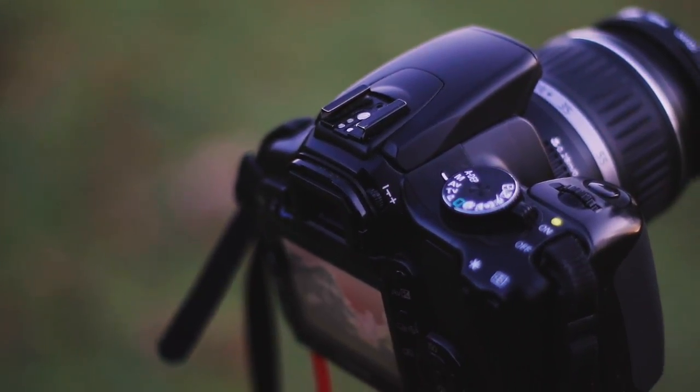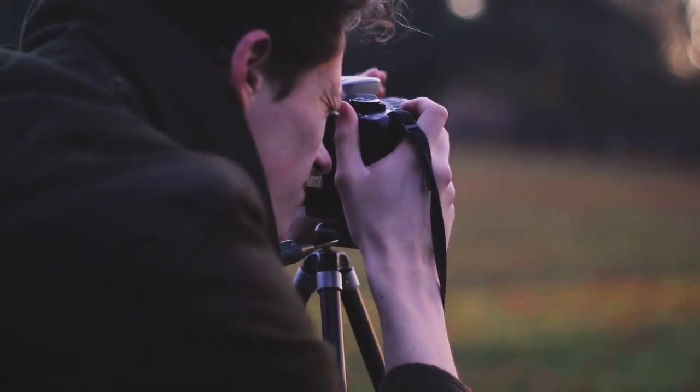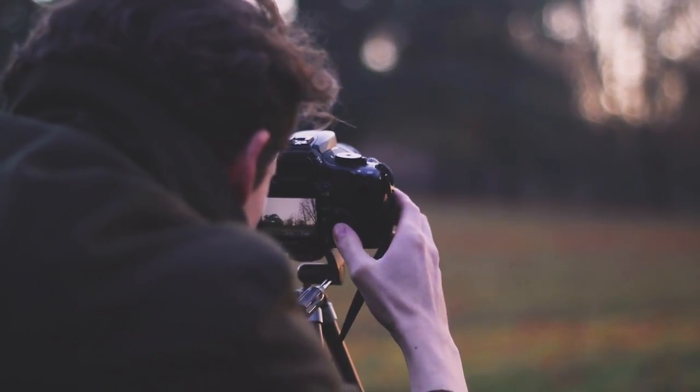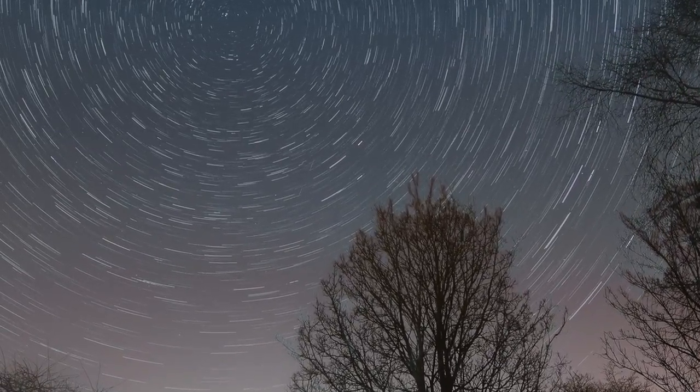We'll be using it for night time photography because we can use it as a remote shutter. If you're doing night time photography, you're going to need shutter speeds usually above five to ten seconds, and occasionally in bulb mode for several minutes if you're taking photos of star trails. You don't want to be standing there holding down the shutter button on your camera, which is why this remote trigger is really useful.